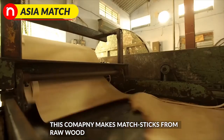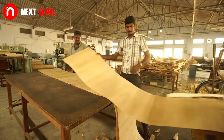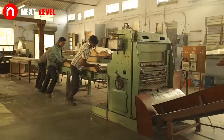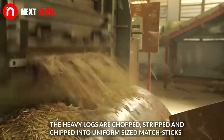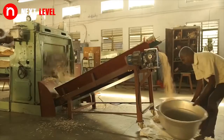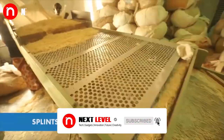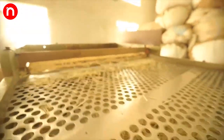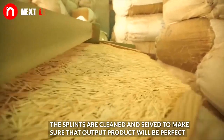This company makes matchsticks from warwood. The heavy logs are chopped, stripped and chipped into uniform sized matchsticks. The splints are cleaned and sealed to make sure that the output product will be perfect.